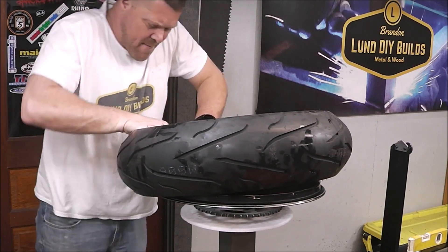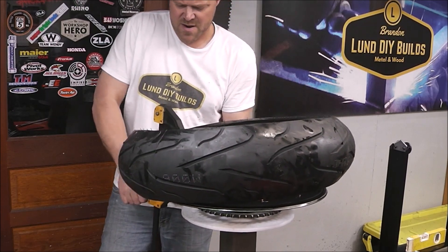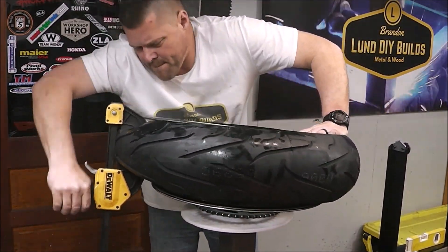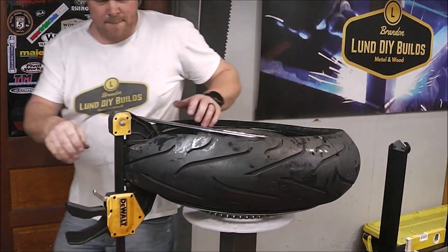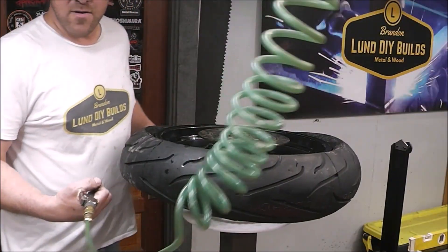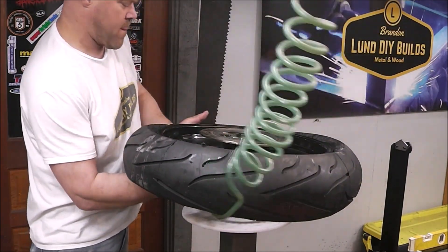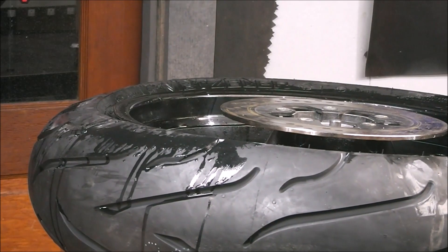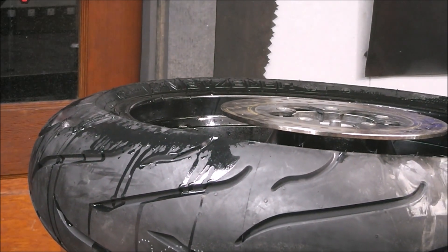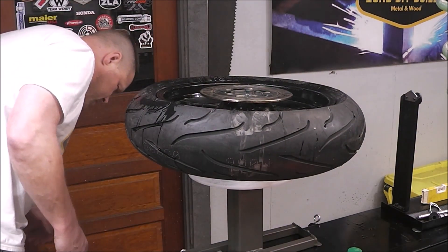Putting a tire on is a lot easier than taking one off. Almost on guys — the last little bit of the bead is always hard to get on. There we go — you can see our red dot is lined up with our white mark. Put a clamp on this side to help keep the tire in the middle, it'll make it go on a lot easier. Now I'm going to try to seat the bead. I don't have the core in yet — just going to put air in it. I love this part when it snaps. There it is. Now we'll put the core in and air it up to its proper pressure.